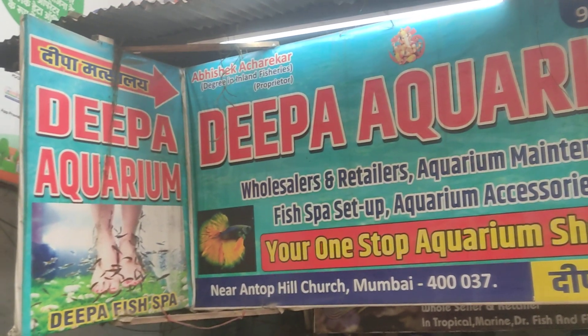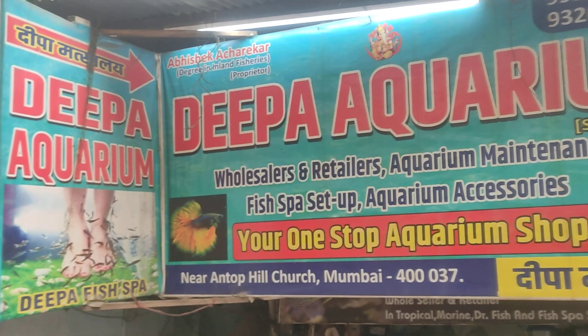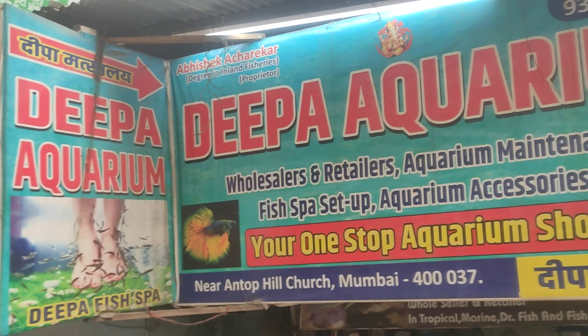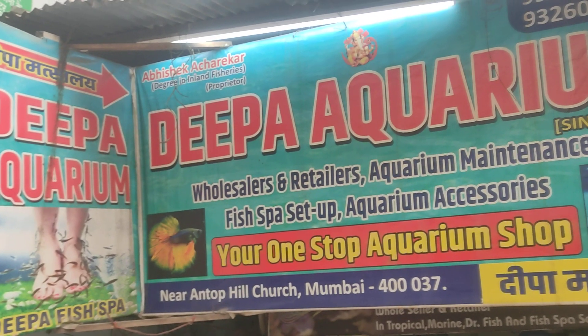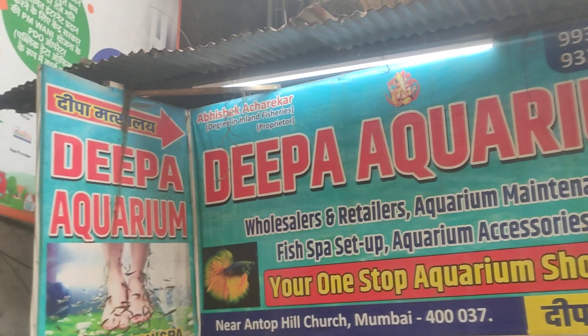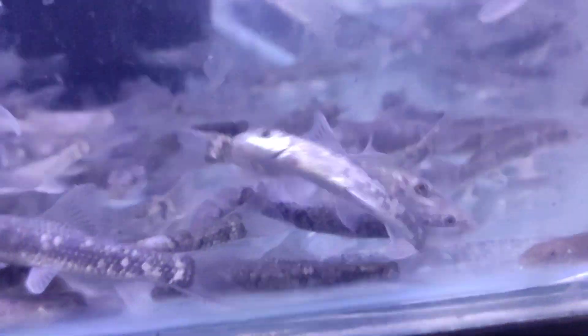Hi guys, this is Abhishek Acharya from Deepa Aquarium. Today we are showing you the difference between two varieties of gara. Right now we are having imported gara and our farm breed gara, so you can check the difference between the two fishes and decide what you want to purchase. This variety is our farm breed gara — Indian gara you can say — and this is imported gara, silver gara.